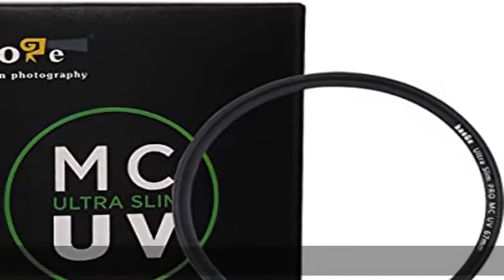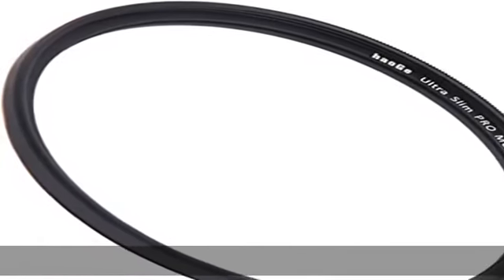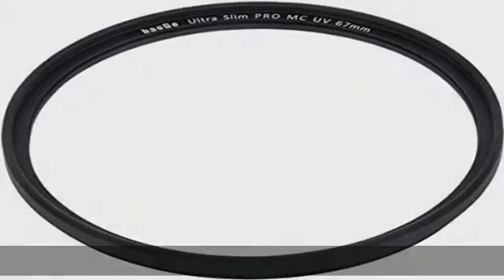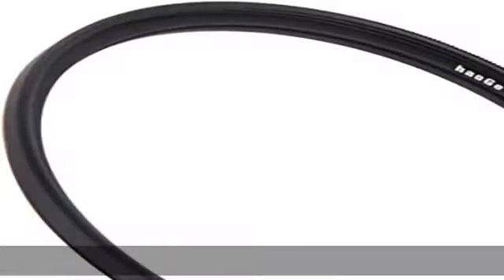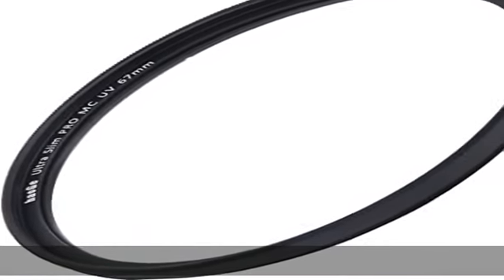The Hoche 67mm Ultra Slim MC UV Filter is a general use clear filter designed to absorb ultraviolet light and reduce the bluish cast of daylight, giving clearer pictures with less haze. To prevent internal ghosting and reflections while providing over 99.8% light transmission, the glass surface includes multi-layers of anti-reflection coating. Protects the lens from dust, dirt, and scratches. 67mm diameter, 3.1mm thickness.